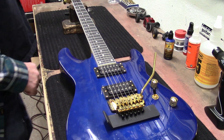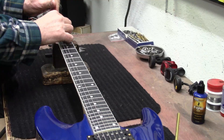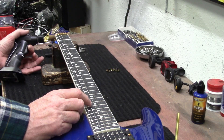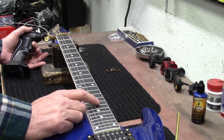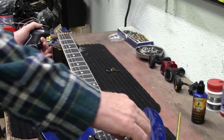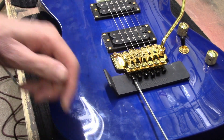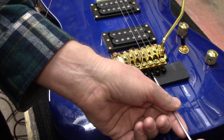Let's go ahead and pull the strings off with my Ernie Ball string winder — all six at the same time, just get them out of here. There's a little bit of dirt under them, they're pretty bad. Then you loosen this, pull the string out, and tighten it down just to keep that block from falling out. Harley Benton by Floyd Rose — it says it right here.